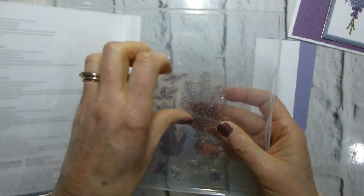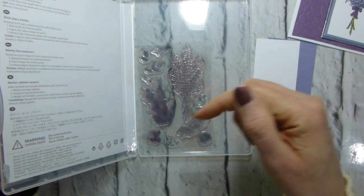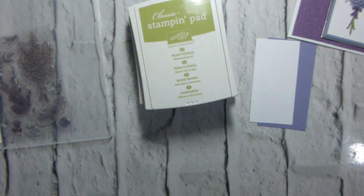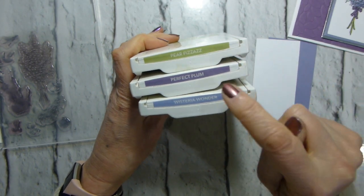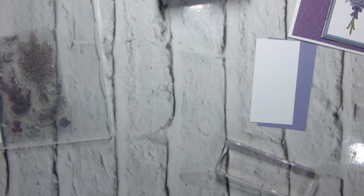As ever, the dimensions will be over on my blog, the post for which is linked immediately below. So no having to remember what day it was that I shared this video — it's always in the description bar. We're using Pear Pizzazz, Perfect Plum and Wisteria Wonder, because they seemed like the right colours to me. And it's my card.